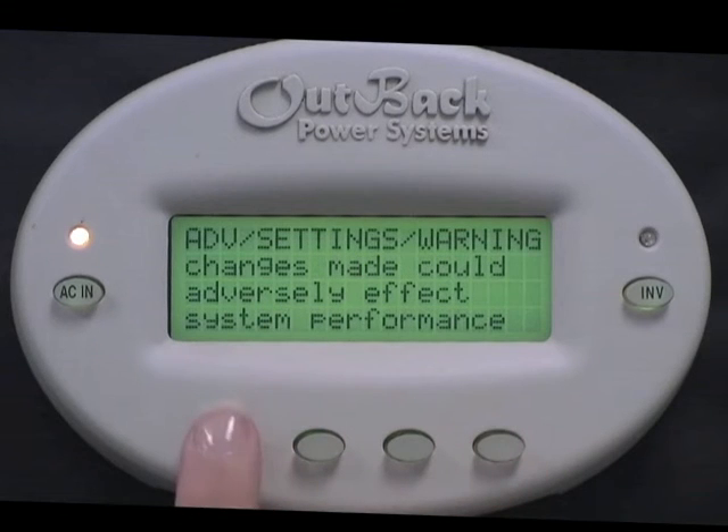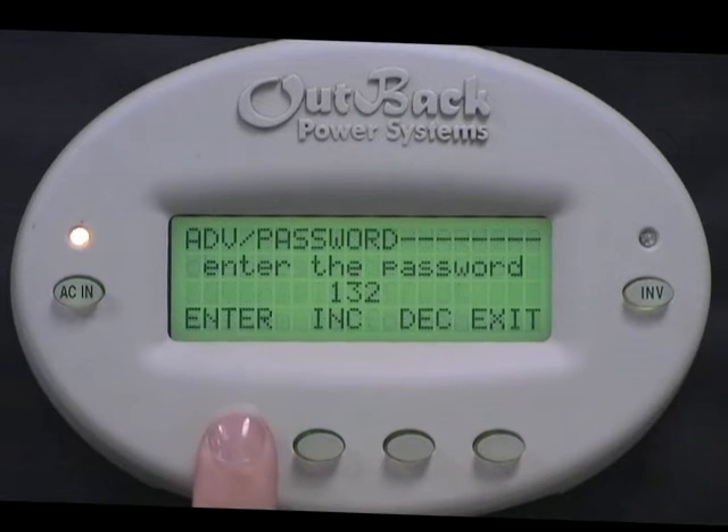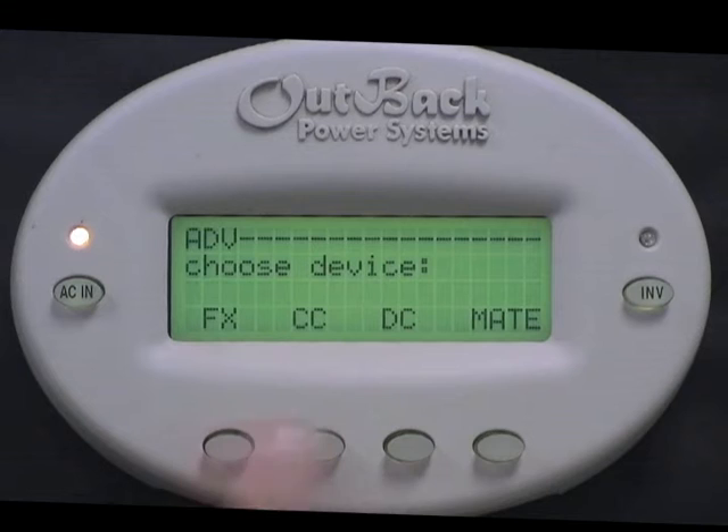Select Advanced. Press any button to skip over the warning screen. Now press the Increase button to change your password to 141. Press Enter. Next, choose Mate.